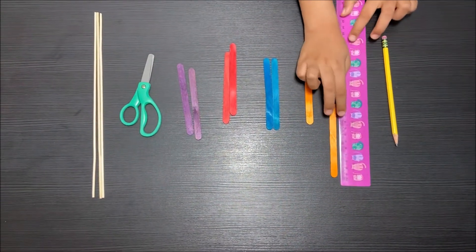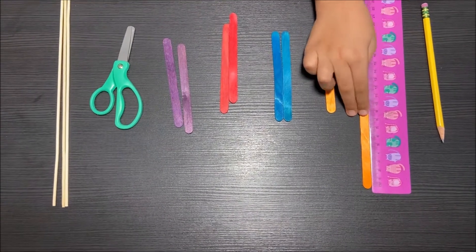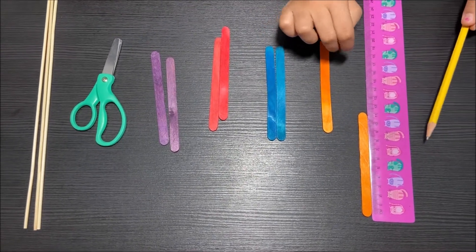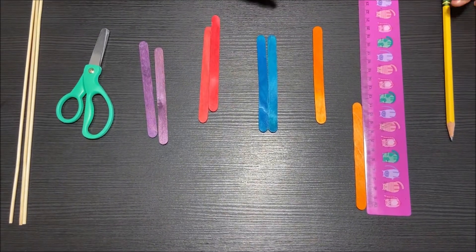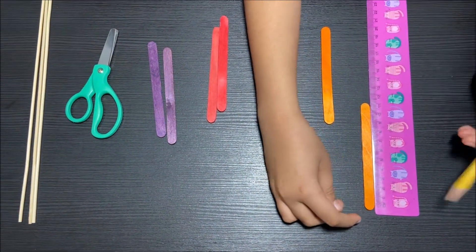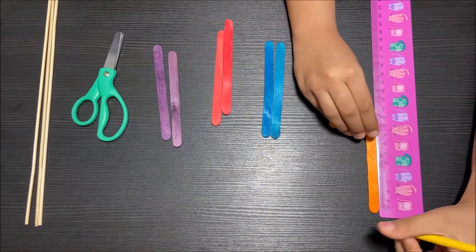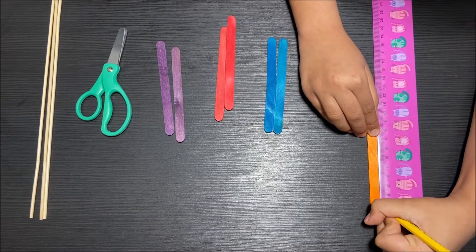First I'm going to take one popsicle stick and measure how many centimeters and millimeters it is. It is 11 centimeters, so I'm going to mark the ends with a pencil. I'm going to go forward four millimeters and then mark where the four millimeters start.